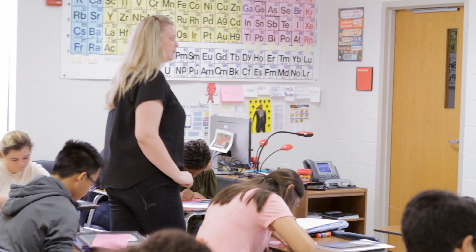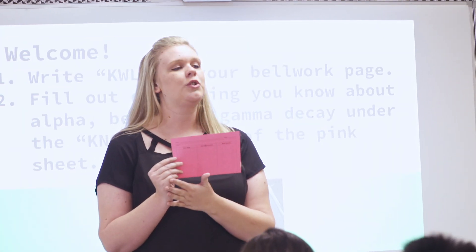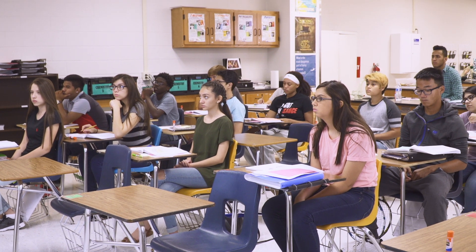What did they learn in this unit? I think KWL is really useful for teachers because I get to see how effective my lesson was and what I need to adjust in later lessons.